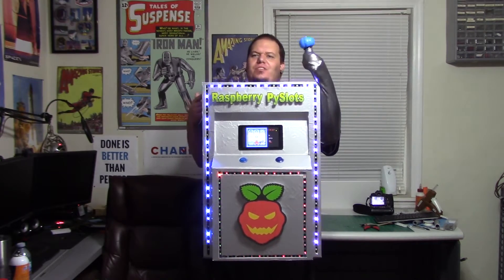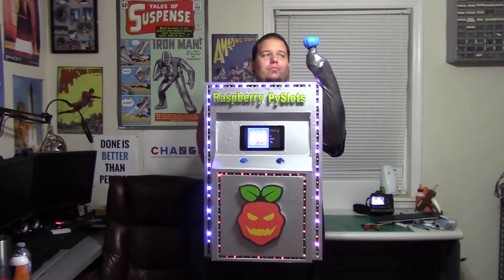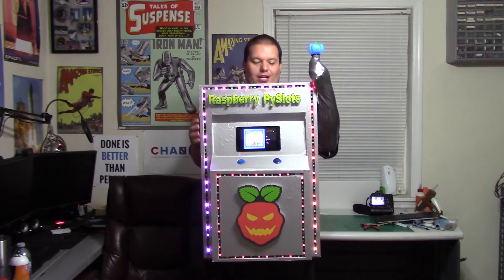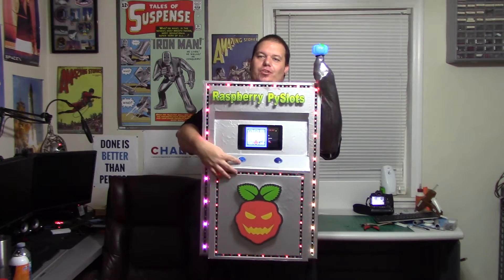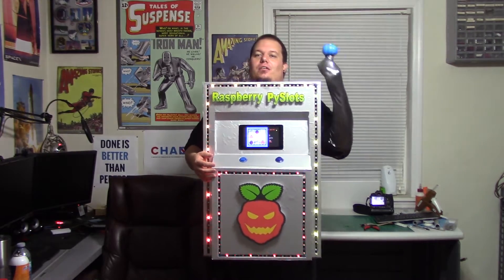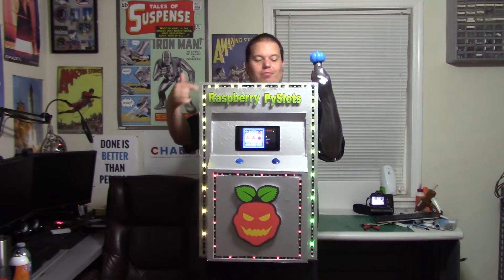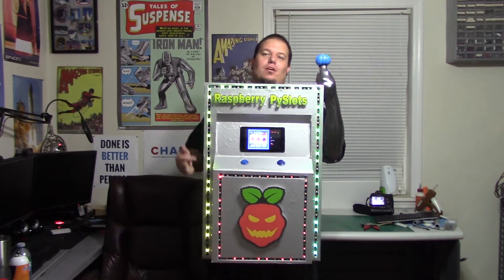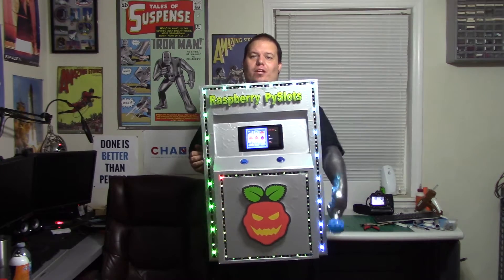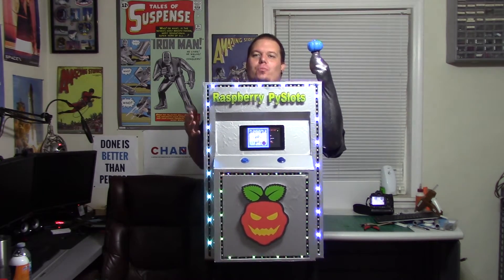That's all handled through just a simple tilt switch inside the handle of this flashlight. I also have an 8mm NeoPixel LED in there, so that's why it's flashing. There are a couple other ways you can play — there's a button that increases your bet, and if you press this button here it will do your spin for you. There's also a LED rainbow chase animation going around through these NeoPixels, and if we win, the animation turns to a white strobe flash.